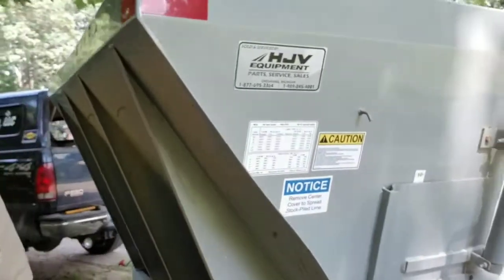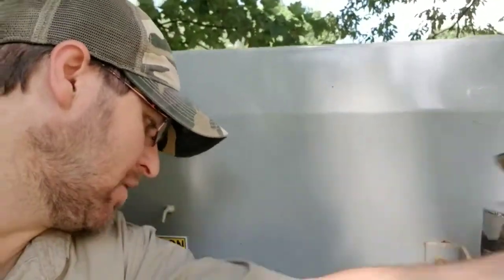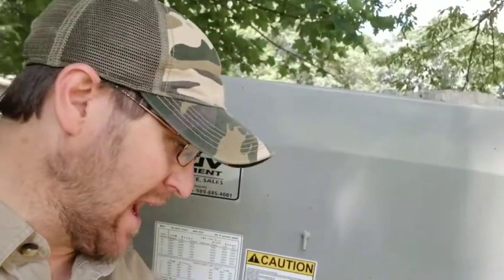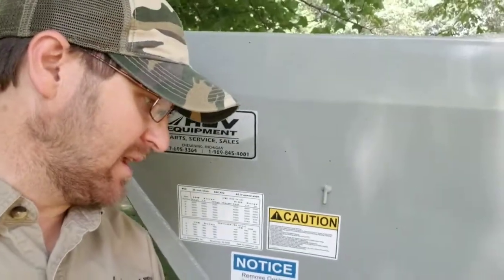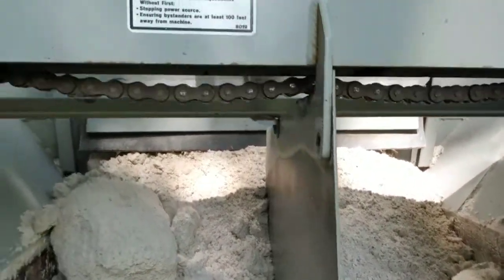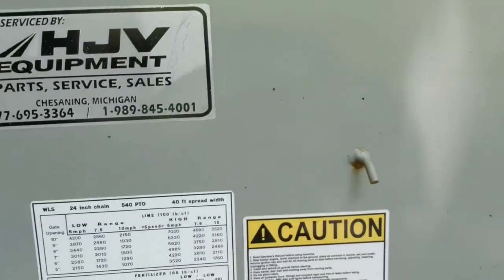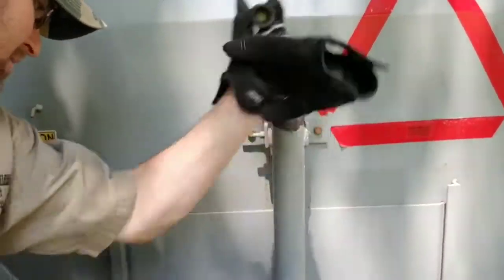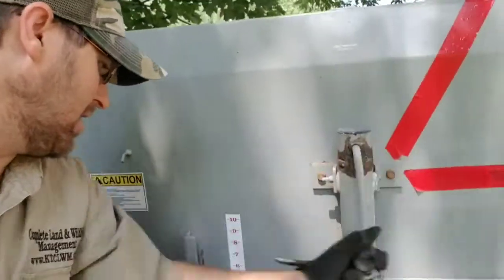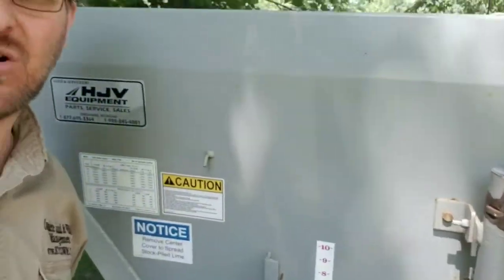One thing I forgot to check when I was hooking this up was the back tailgate. This is your adjuster on how much lime comes out. Usually when the previous person is done with the spreader, they open this all the way up to get everything out. Well, it should be shut — I should have shut it before he loaded it, and now I have it full and it's way open too far. Now I have to shovel that away and try to put this down to my setting. There's a sticker back here. The setting is kind of trial and error — I'm going to start it at probably 4 or 5; I have it written down from last time.